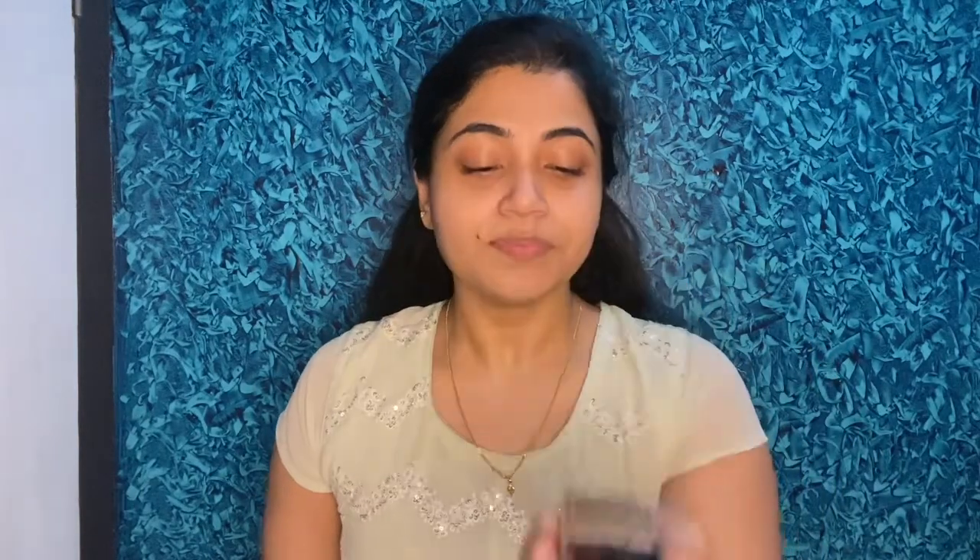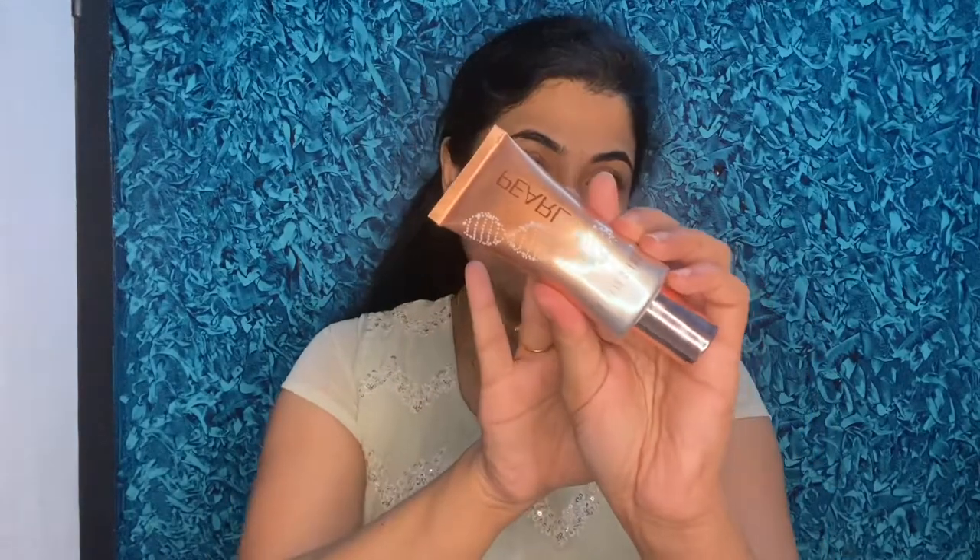Next for foundation, I'm using the Wet n Wild Photo Focus Foundation in the shade Golden Beige. I don't want to make this a very heavy base makeup look. Along with it, I'll be mixing in the Swiss Beauty Pearl Illuminator Makeup Base — the golden pink shade gives a very nice glowy effect. I'll add just a drop and mix it well with the foundation.